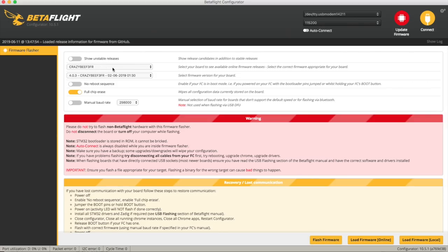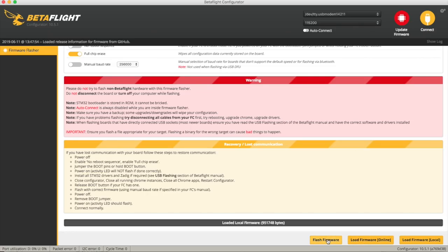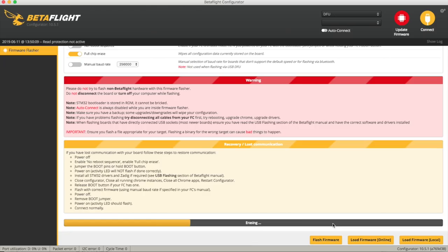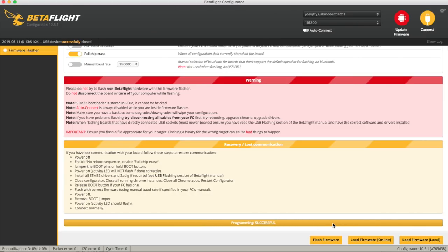I want to do a full chip erase. It's come up as being in DFU — that's better. Let's try flashing the firmware again. Doing an erase and then doing the flash. Seems to take quite a little bit longer than doing a normal Betaflight flash. Programming is successful, and now we should find that we can't connect in Betaflight because it doesn't know what it is.